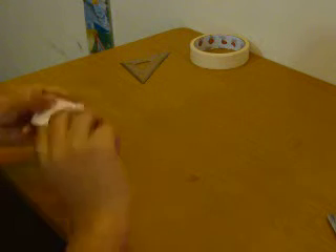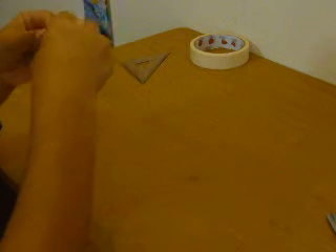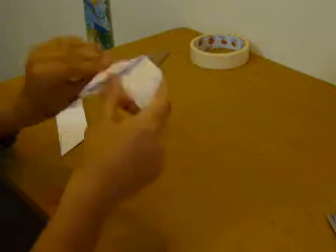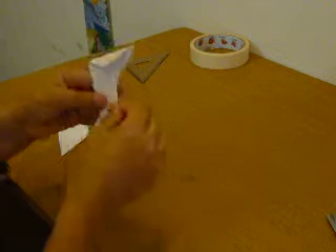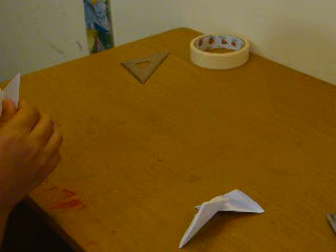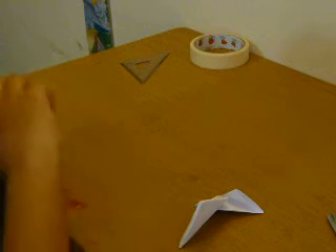Now what you want to do is pull — if you see from the back part, this has to line up with that. This has to be pulled until these two lines line up. Make a crease. Do the same thing to this side — pull until these two line up, then make a crease.